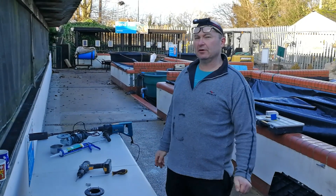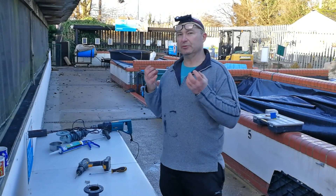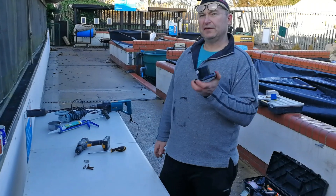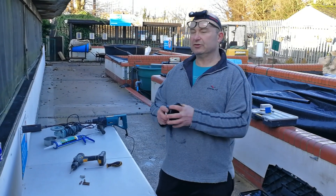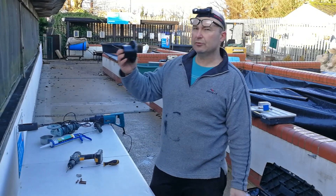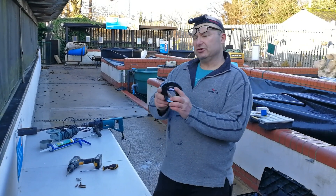Today I'm going to do a very quick video about something I get asked many times. I try to explain it to people in the shop, but without actually being able to show you it being done, I think it's a little bit confusing. So what I'm going to do a video about is how you fit a tank connector into a concrete pond.